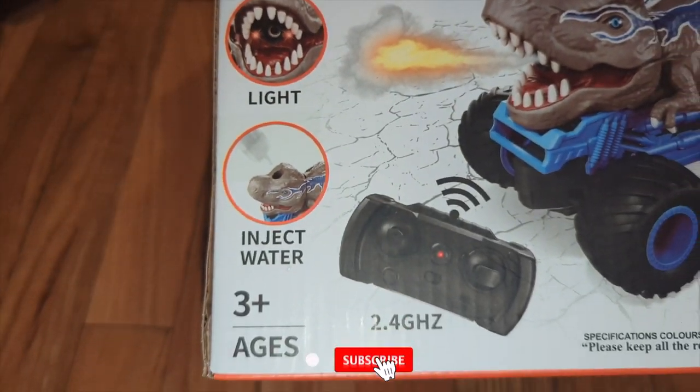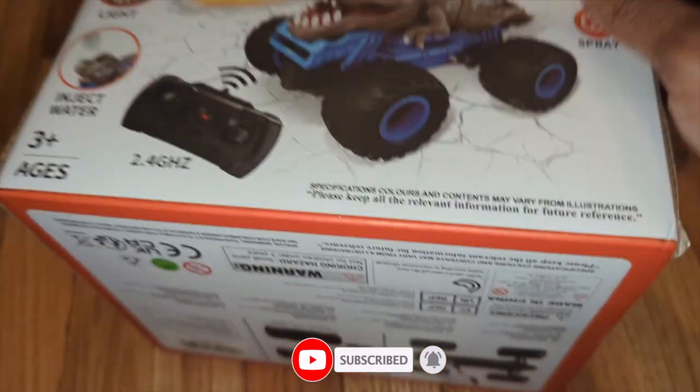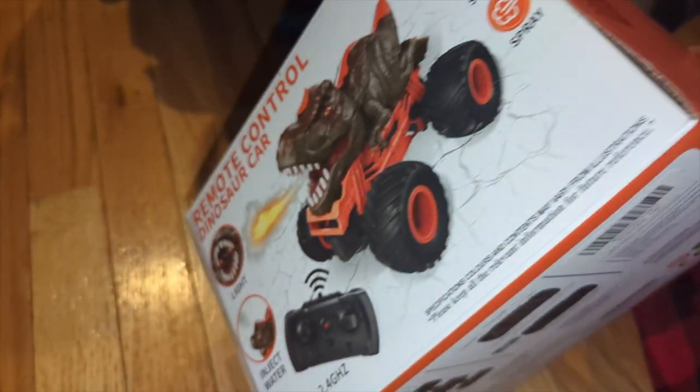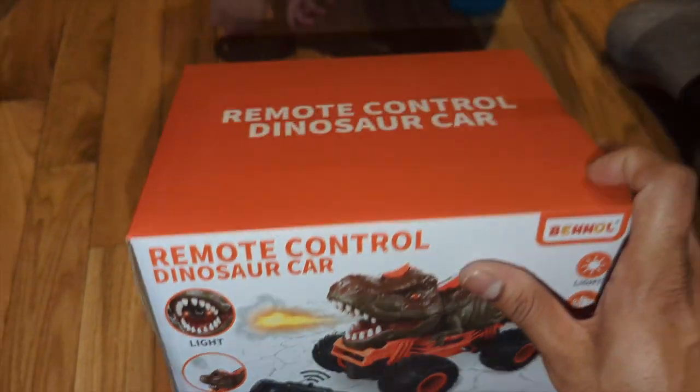Whoa, this looks pretty cool. It has lights, injects water — whoa. The H3 Plus comes with a remote and we're gonna unbox it, test it out, see how this is. It comes in multiple colors. For pricing details, check in the description box below.